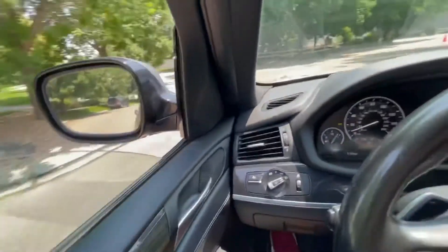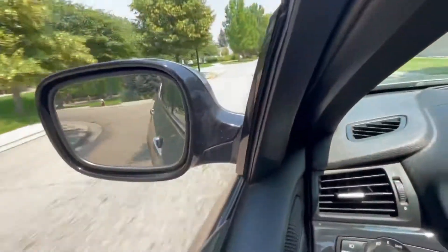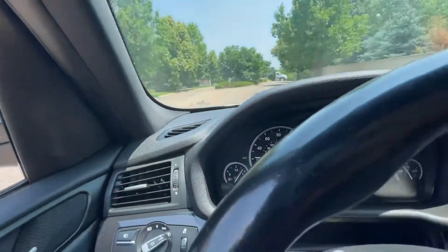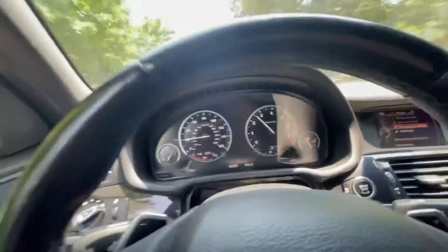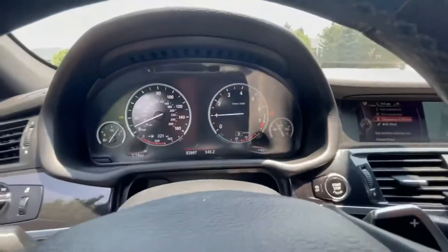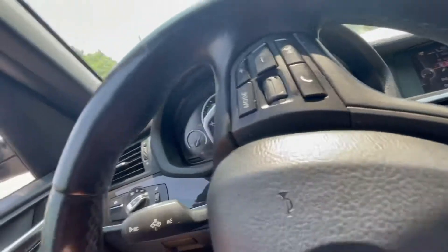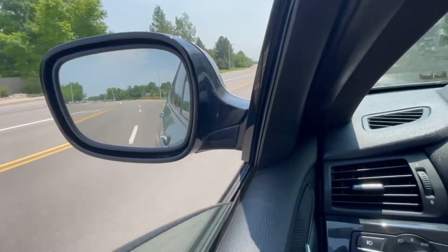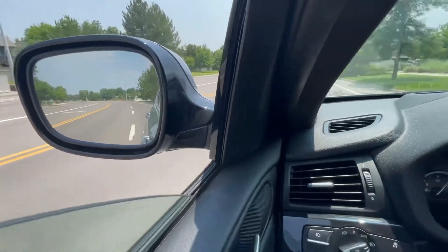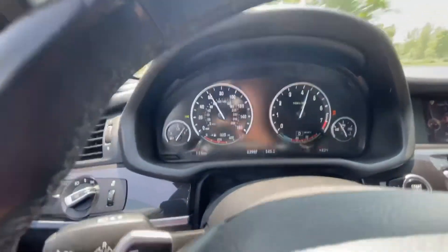All right, you can definitely hear more engine noise. I don't know if you guys can hear that but it feels more responsive. Yeah, it's definitely more responsive.